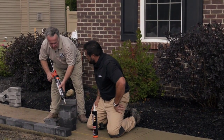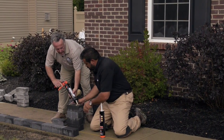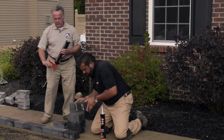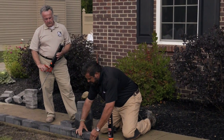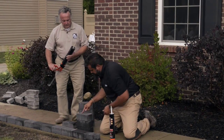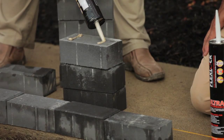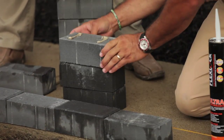Now, how long is this going to take to cure? Full cure, 24 hours. Half cure, about eight hours. About eight hours for half cure? So we'll be able to install our geotextile fabric and begin screening here in about eight hours. Yep. That's awesome. One more band right here. Thanks, Craig. You're welcome, Pete. Thank you.